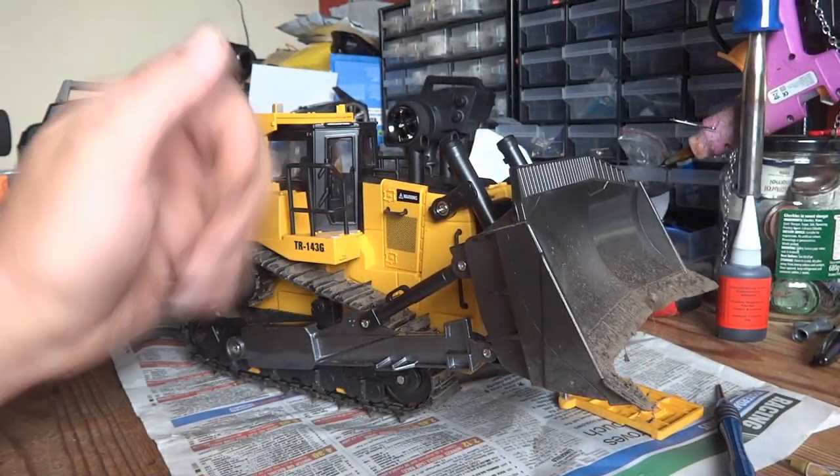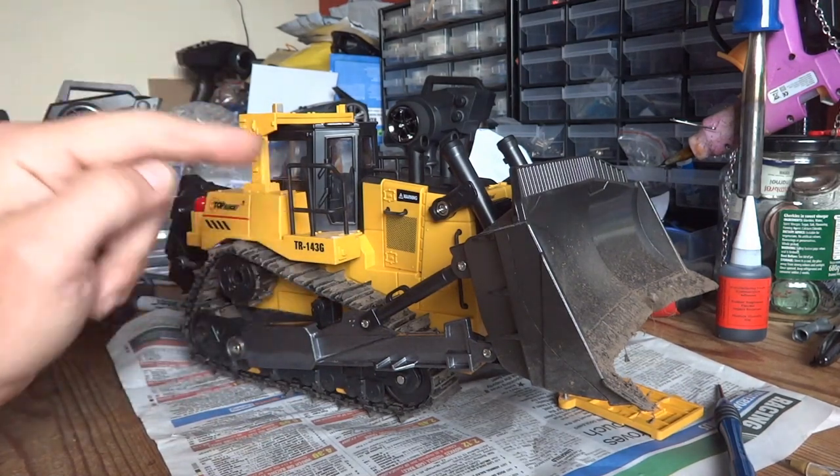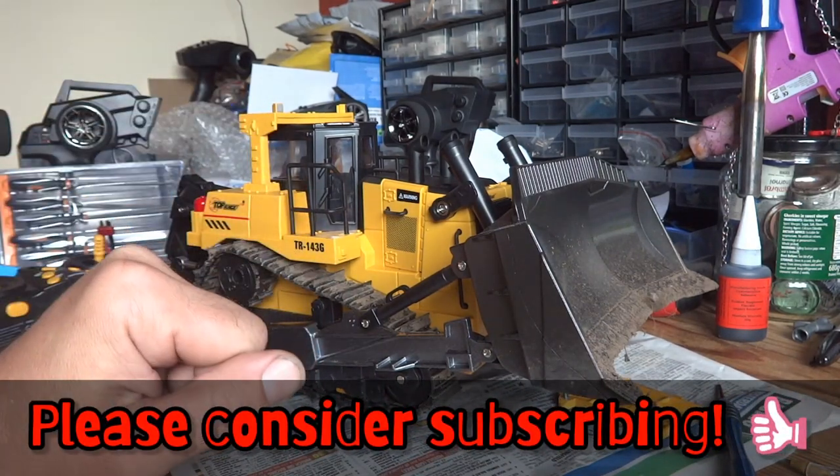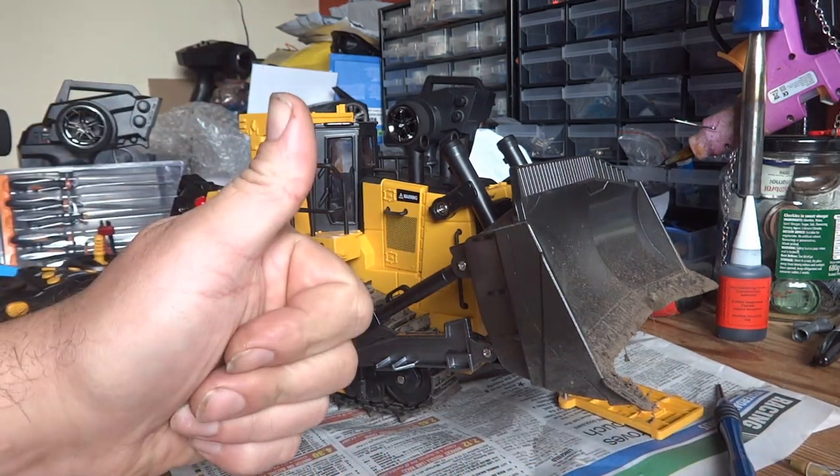If you found this video of some use and interest, please give it a big thumbs up, and if you're feeling that way inclined, hit that subscribe button — it really does make a massive difference to the channel. Thanks for watching guys and I'll catch you again very soon. Thank you.